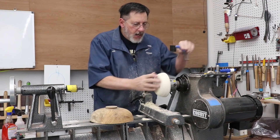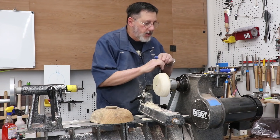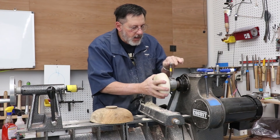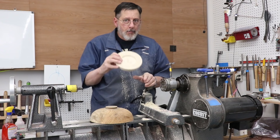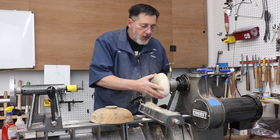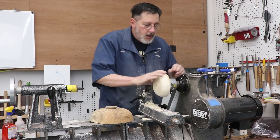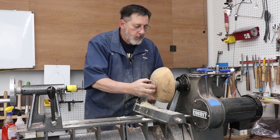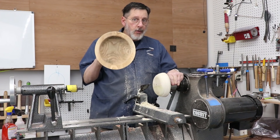Now let me show you my setup. I have a waste block and I usually turn these out of alder or poplar — this is poplar because I can see the green in there, and I've got this chucked up. I have an expansion recess, and for some reason I have many of my friction drives turned to this dimension for these chuck jaws. I just put that on there in expansion mode and it doesn't have to be real tight because it's not going to come loose.